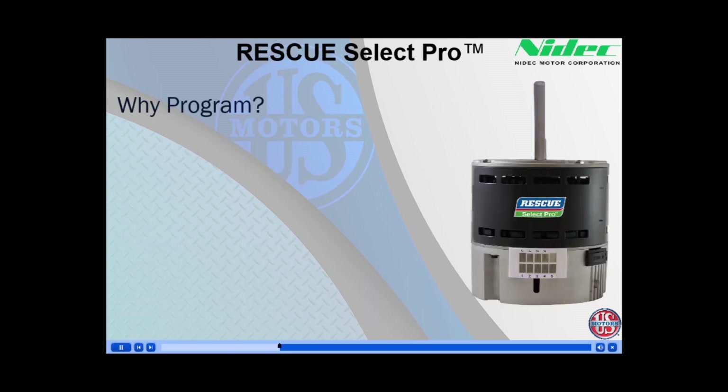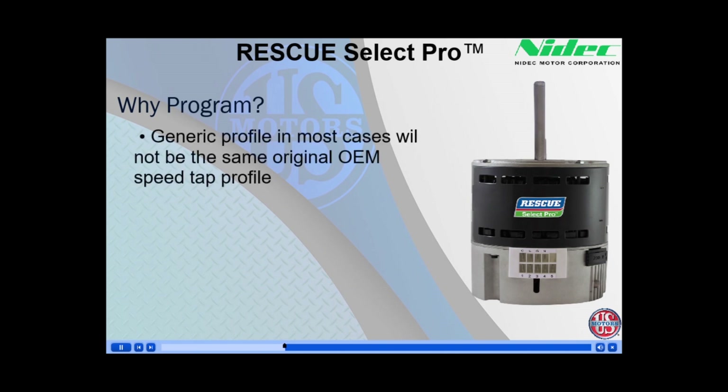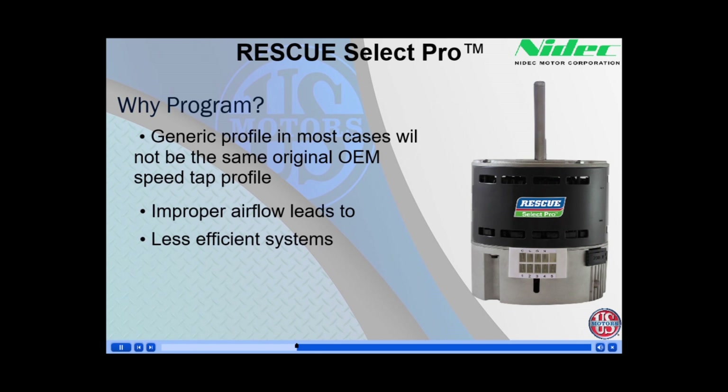Why would you want to take the time to program your Rescue Select Pro and not use a generic profile? In most cases, a generic profile will not be the same speed tap profile as the original motor, which will lead to improper airflow. This causes the system to be less efficient, perform poorly, and also reduce comfort.